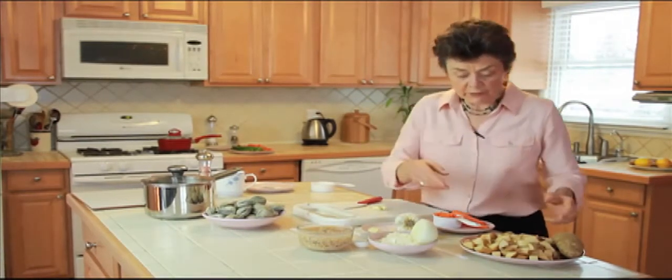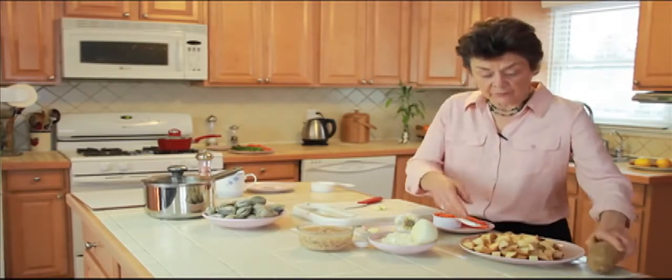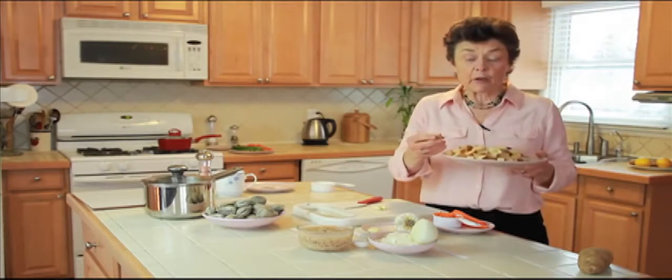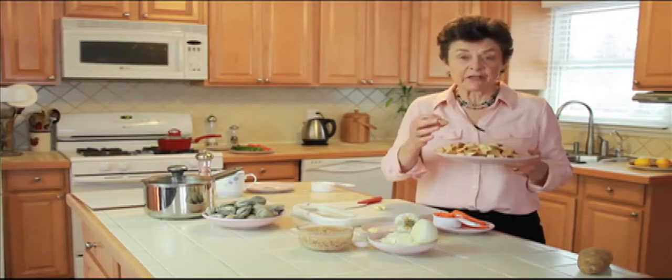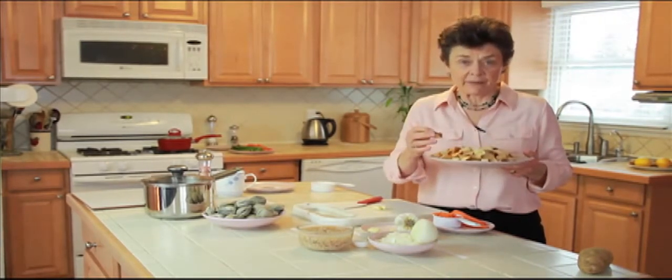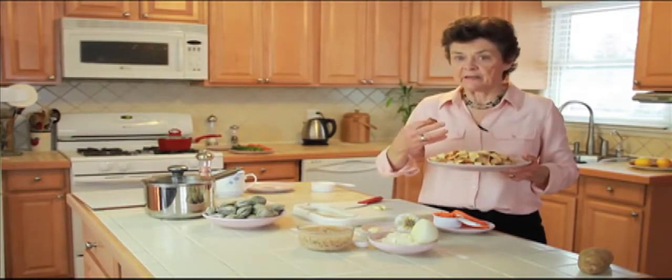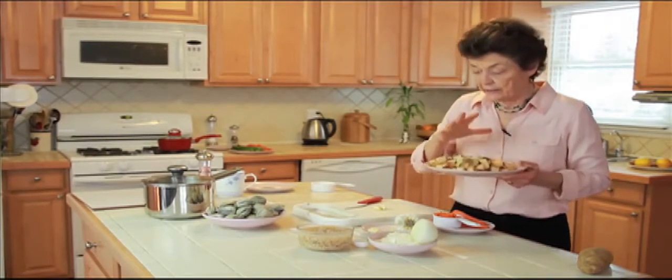All we do is take two baking potatoes and cut them into cubes. I like to leave the skin on the potato because it's very near the skin that you get the highest potassium content. Remember, the whole gist of an alkaline diet is a high potassium diet.